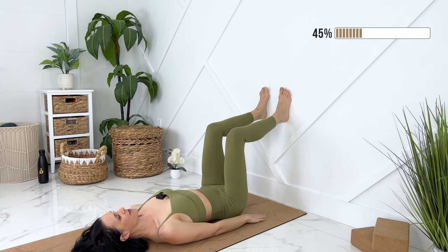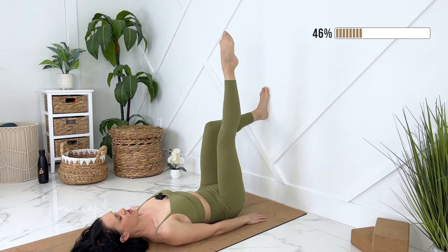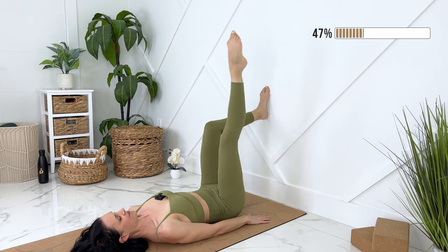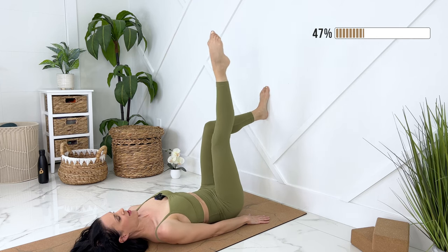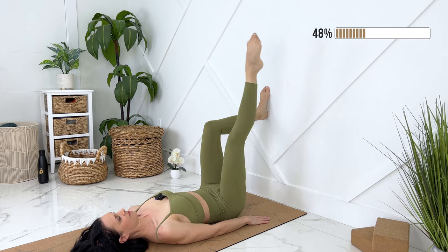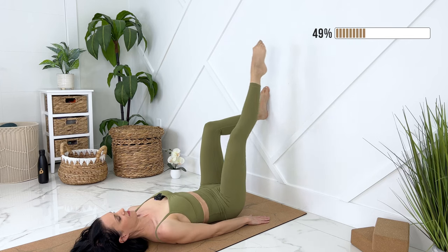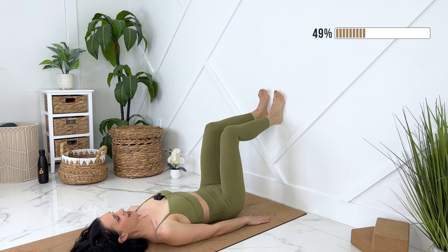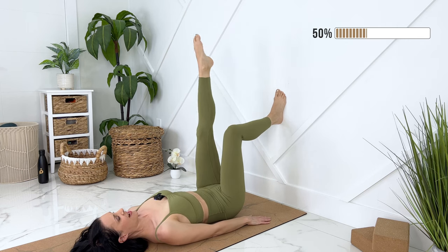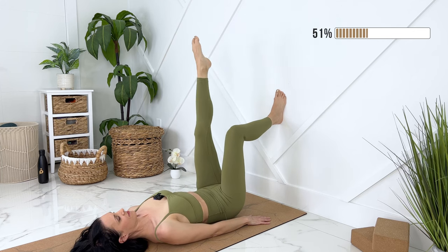Beautiful, release down. Let's take a big inhale, exhale, release. You can point and straighten one leg, engaging your core. We're going to make tiny circles with that one foot, squeezing the muscles of your legs, pressing your other foot into the wall. Let's go the other direction. Release that leg, breathe. Exhale, pointing the other foot up — tiny circles. Switching directions.